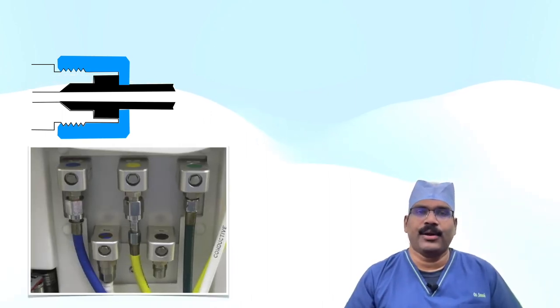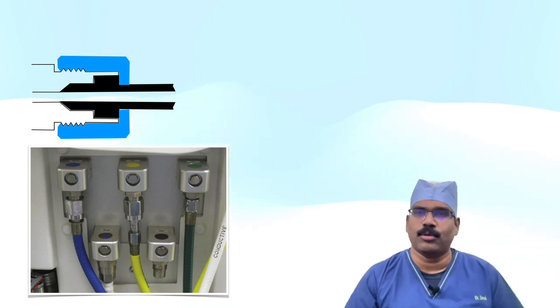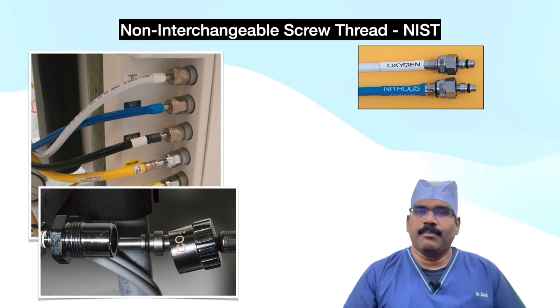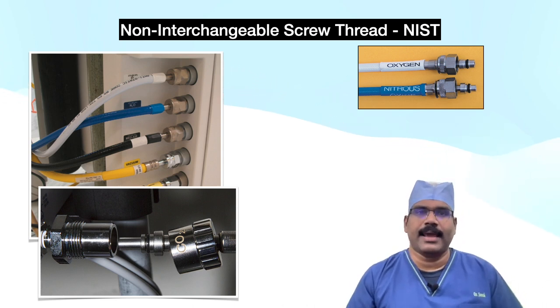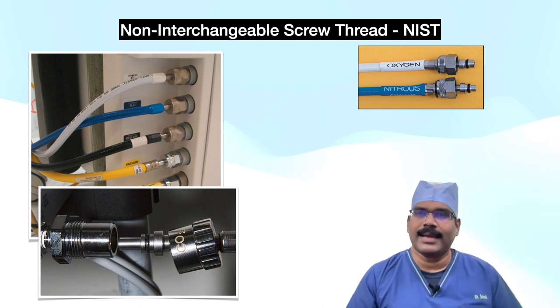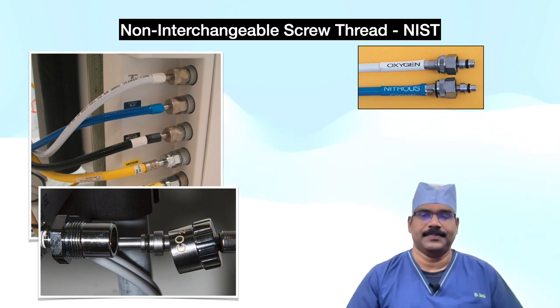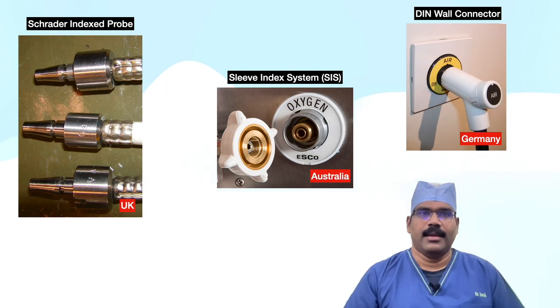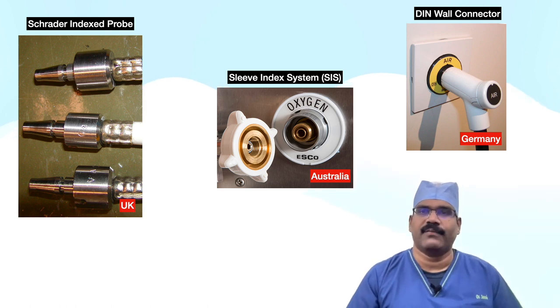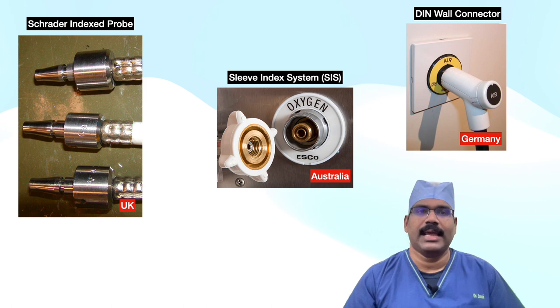If assembly of a non-mating body and nipple is attempted, either MM will be too large for the small bore BB, or the large shoulder NN will be too large for the large bore CC. It may be noted that the nut has the same diameter and thread in the UK for all gas services, but can only be attached to the anesthetic machine when the probe is correctly engaged. Here you can see some more examples of systems to ensure non-interchangeability of gas pipelines, though these are not universally applicable.